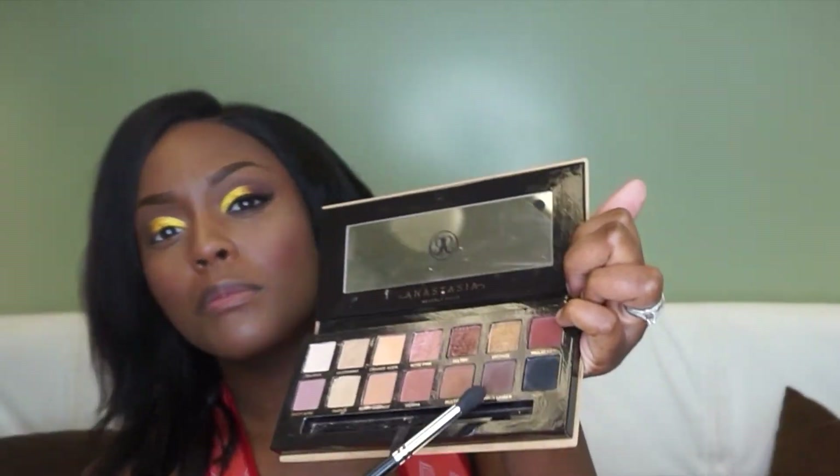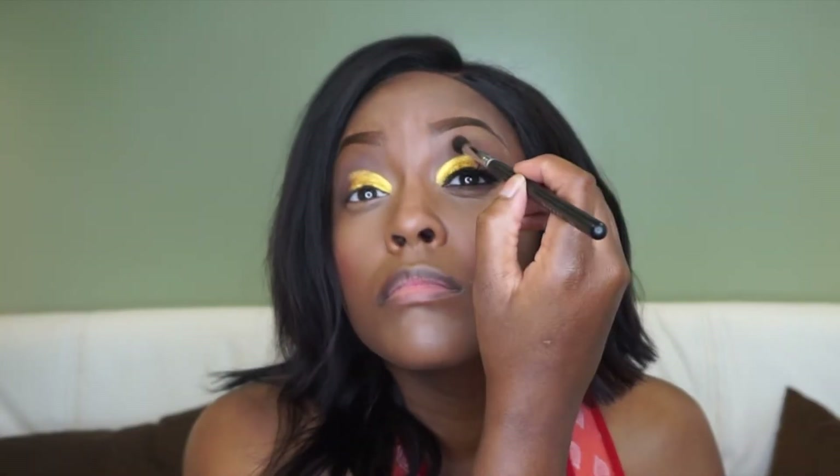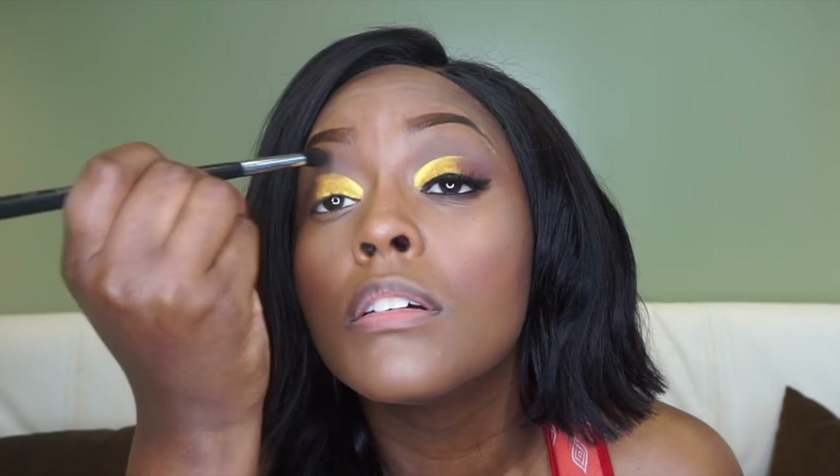Then I'm going in with this maroon color, adding it slightly where I ended the gold, and brushing it out a little. I'm blending that in with the eyeshadow — blend, blend, blend — making sure everything is blended.